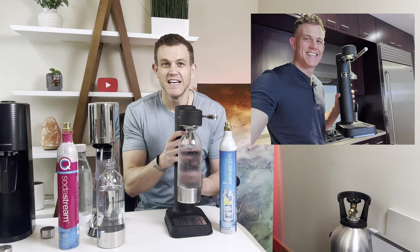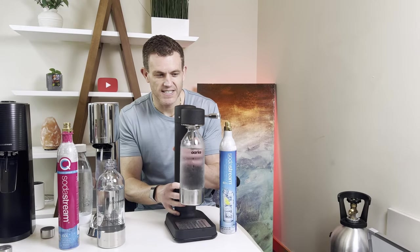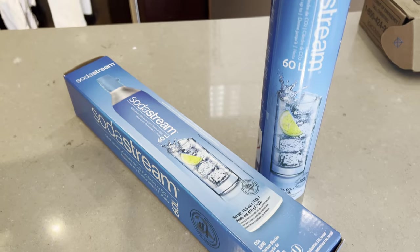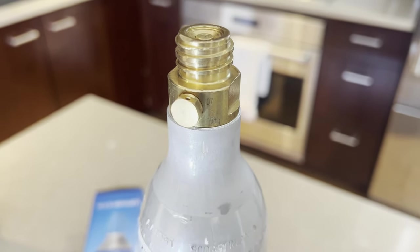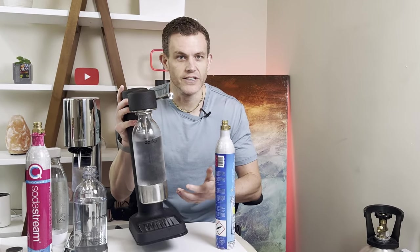Next up, we have the ARC Carbonator 3. This was my very first soda machine, so it does have a special place in my heart. One of the ARC's biggest advantages is that it uses a standard screw-in CO2 cylinder — no need to lock yourself into the SodaStream proprietary system. You can refill from a lot of different exchanges. I really like having an open-source standard like this. The ARC also has a really premium metal build, and this is where it really shines. The heavy construction feels substantial, feels premium, feels worth the price. It's not just a tool — it's a statement piece in your kitchen.